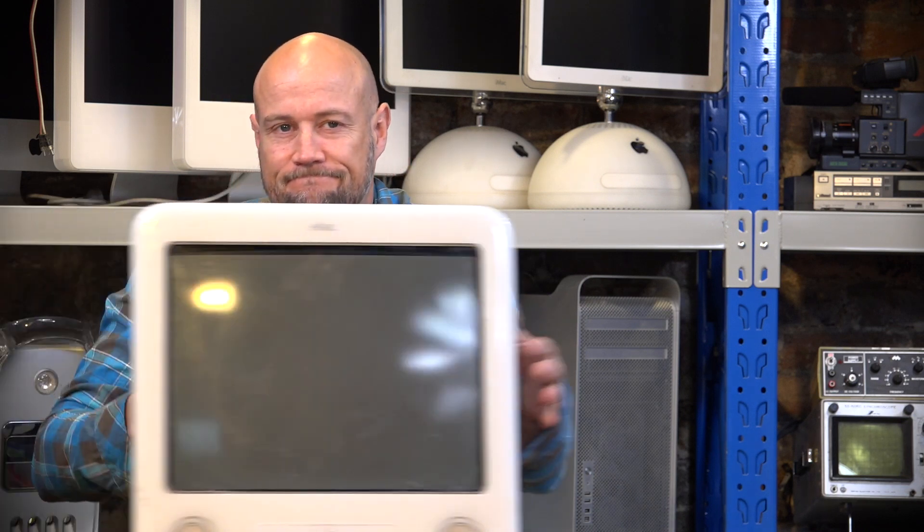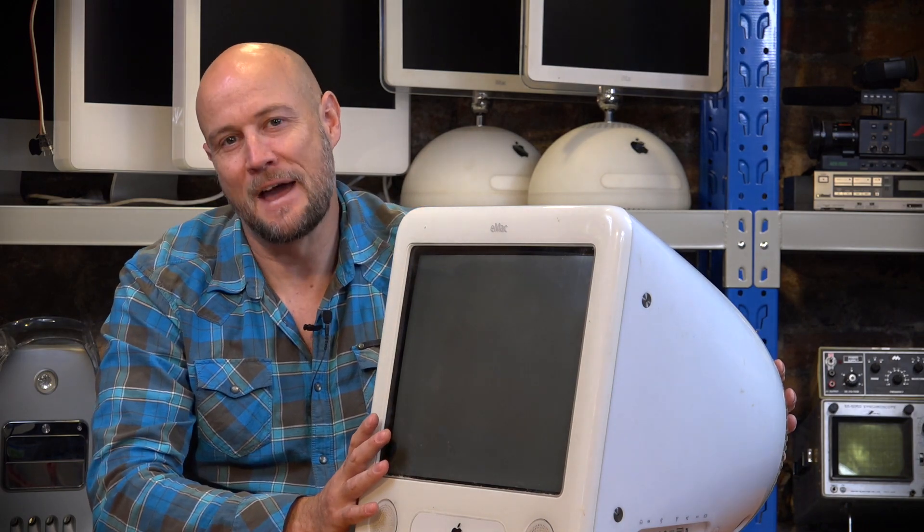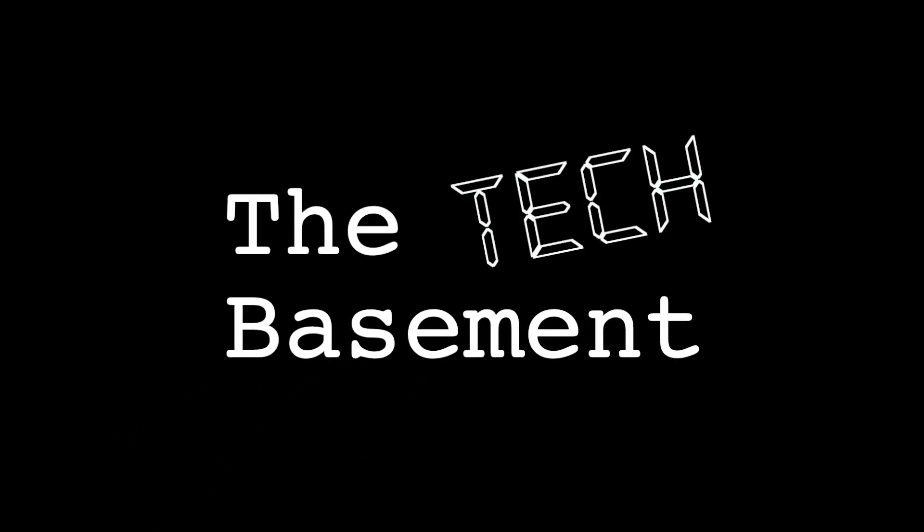Today we're going to have a look at and try to fix an all-in-one computer made by Apple - it's not an iMac, it's an eMac. It's quite obvious where Apple got the inspiration from: the original iMac, with a built-in CRT screen, all in one box. All you had to do was plug it in and you're good to go. It was a sales success and very much a fashion icon in its time.